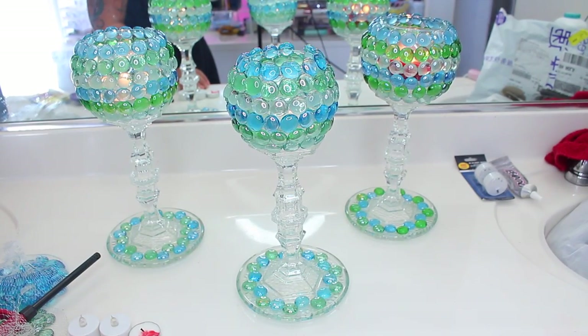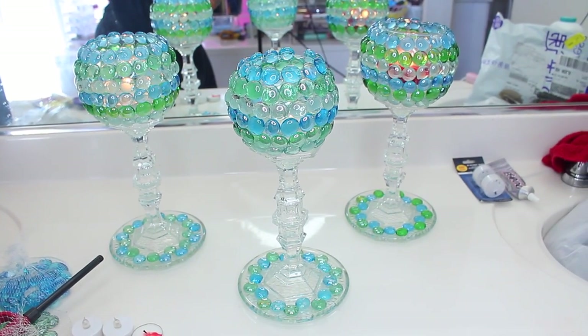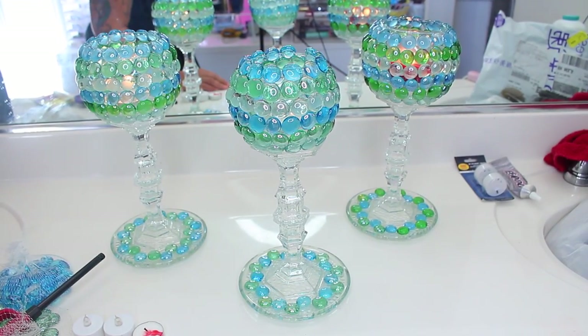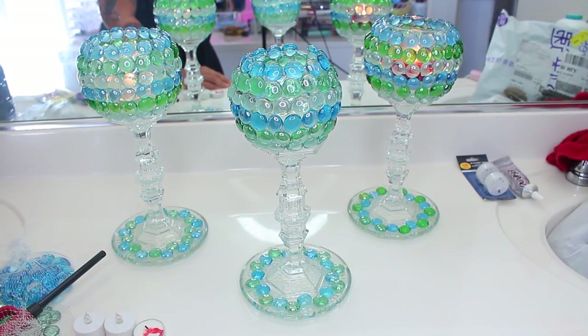I will list everything that you will need and I'm also going to show it in the video. These are candle holders, so if you want to fancy up one of your rooms in your home, stay tuned. It's really easy and of course you're going to need some tools, so let's get started.